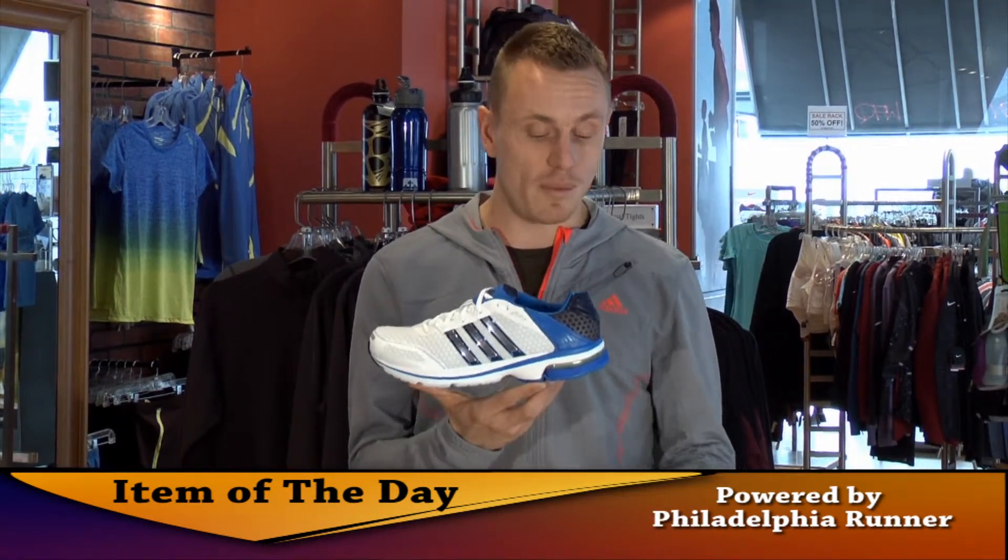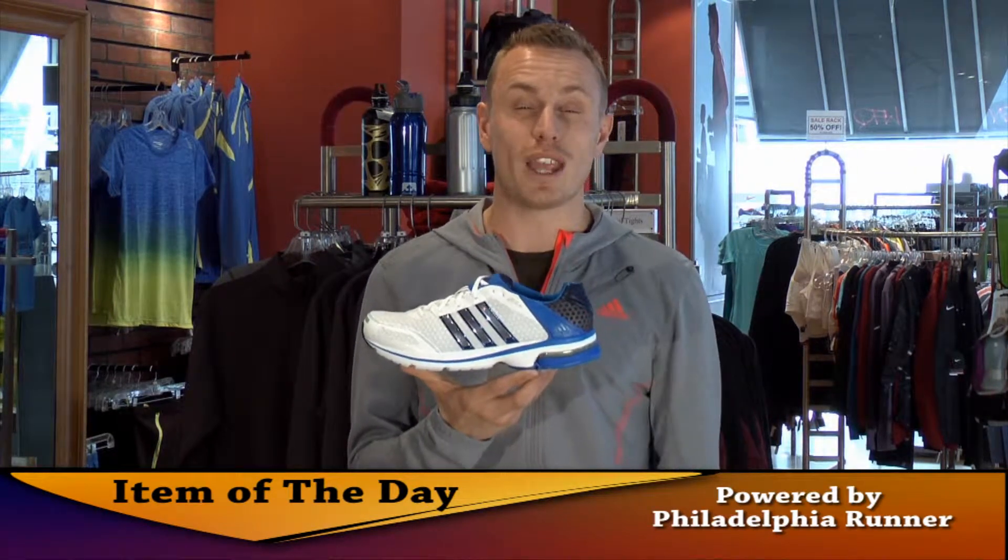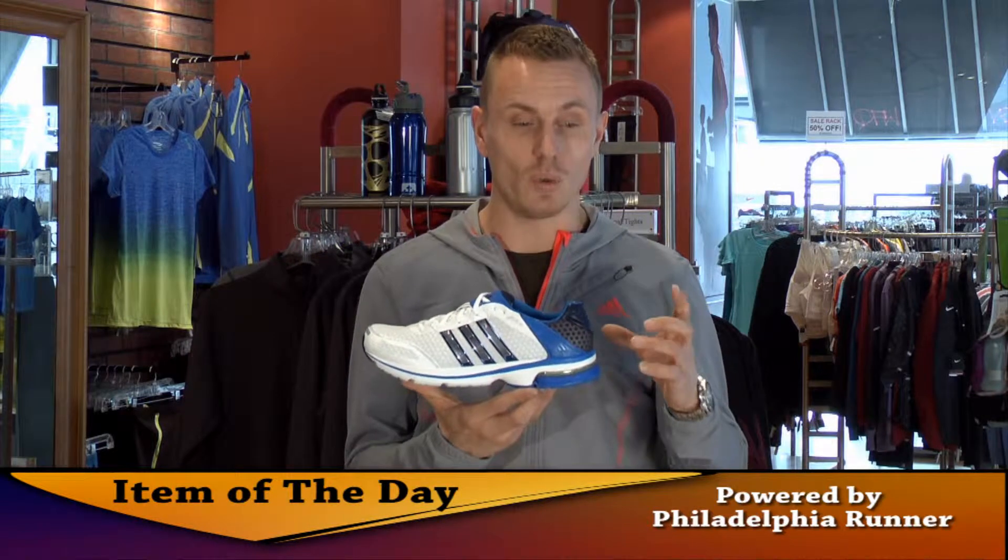Two features I'd like to call out. In the heel, we have the Adiprene, which is a viscous rubber that essentially allows you to dissipate the harmful impacts of the heel strike.